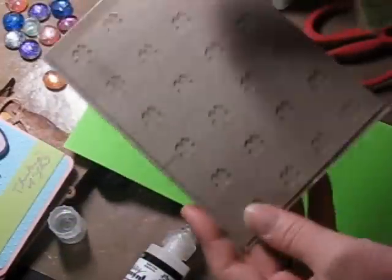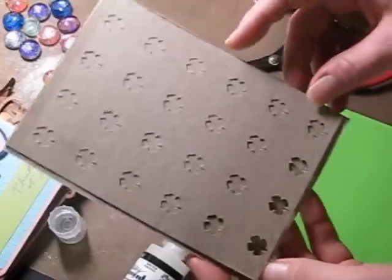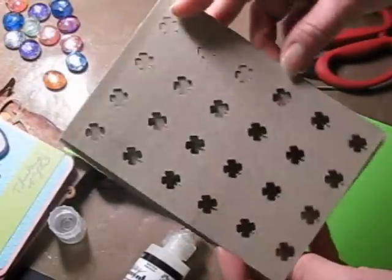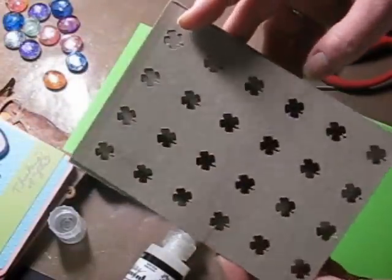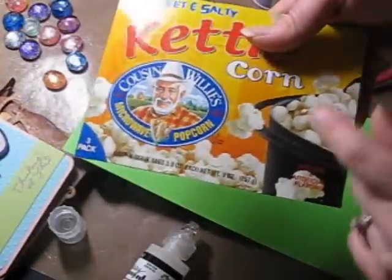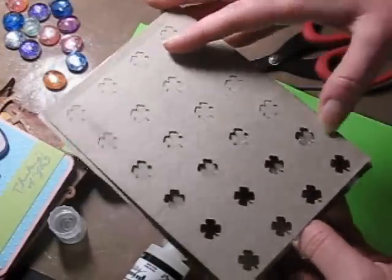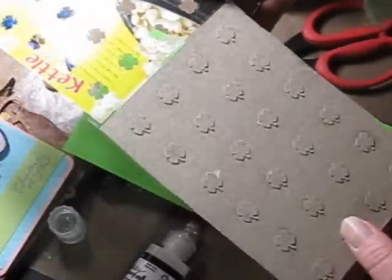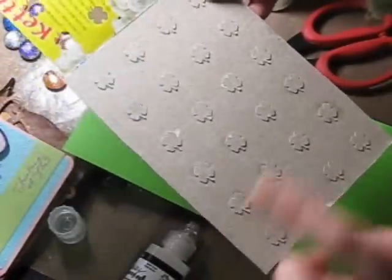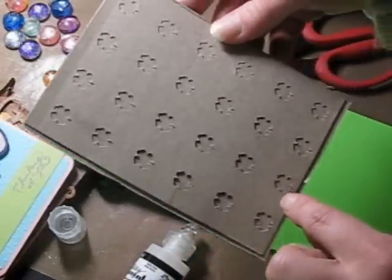If you want to see how to make these folders — make your own Cuddlebug folders — she gives a really good tutorial. I just made mine out of a popcorn box. You have all kinds of cereal boxes or whatnot laying around, so use recyclables.